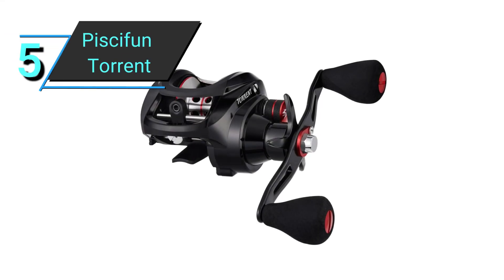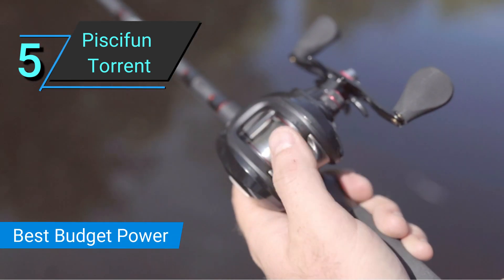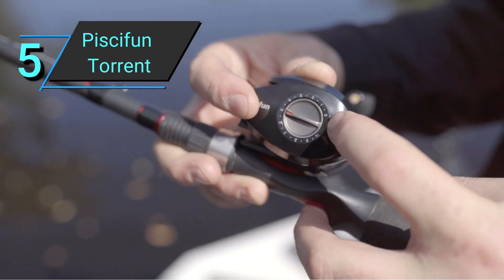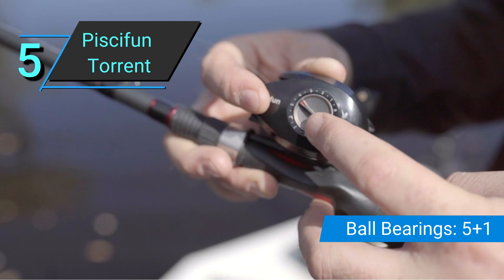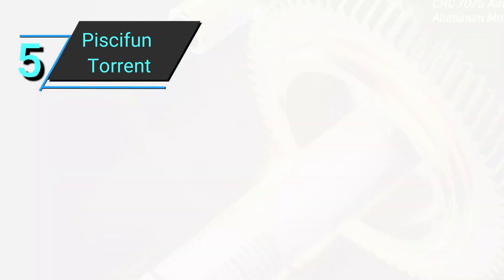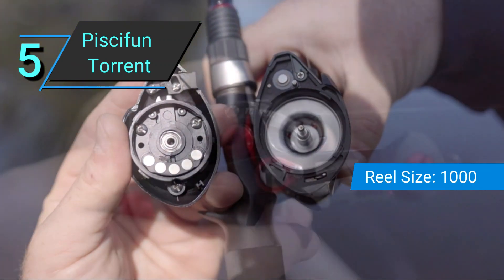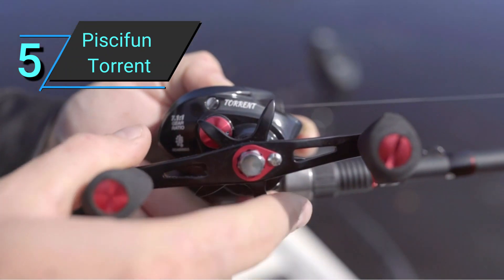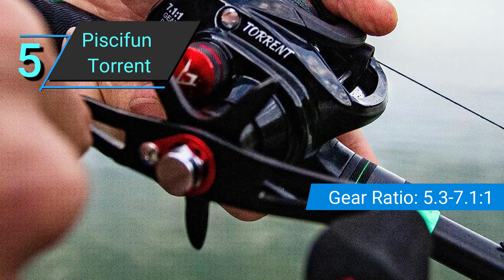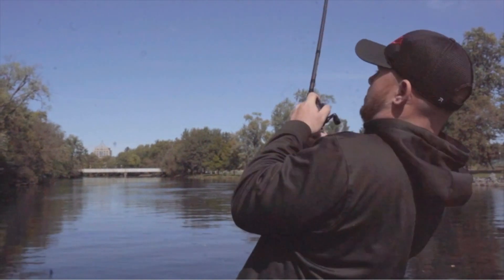Number 5: Piscifun Torrent. Another extremely affordable reel, the Piscifun Torrent is a great alternative to the Royale Legend GT. Users of the Piscifun Torrent will appreciate its strength and casting prowess. It's nowhere near what you'll get with the more expensive baitcasting reels, but compared to the Royale Legend GT, you'll be able to use lines and lures that are a little lighter and you'll have a tad more drag. Do note that you'll need to lubricate this reel right out of the box. If that isn't an issue, this just might be the reel for you. P.S. If you use my code sensei15 on Piscifun, you'll get 15% off your first order.